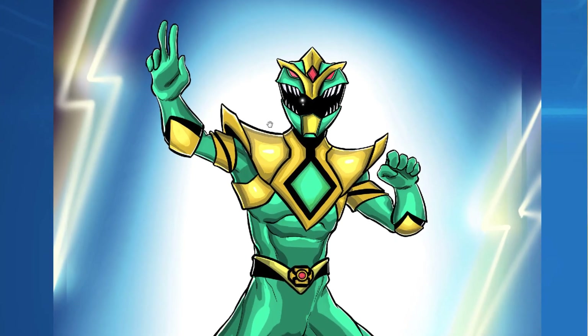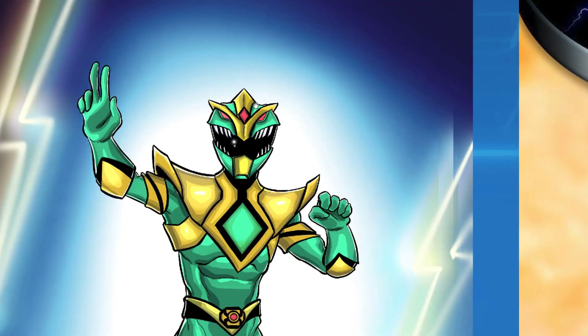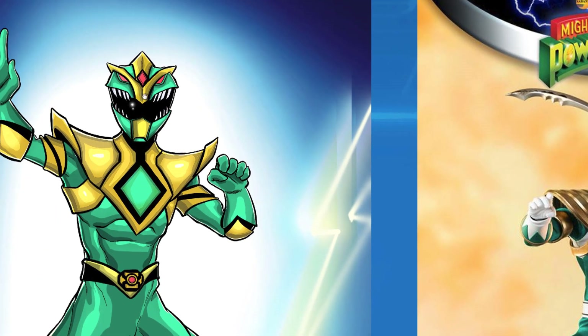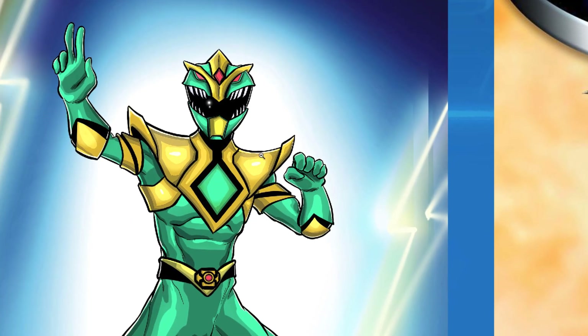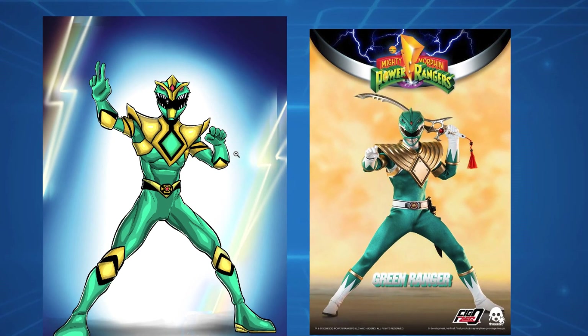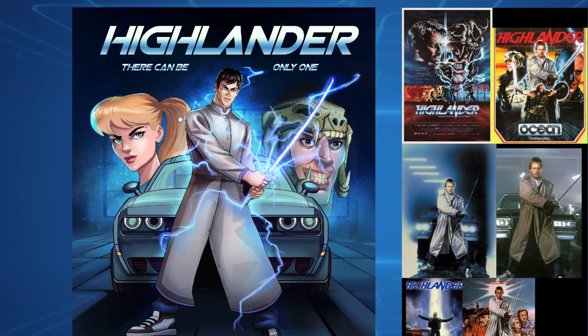This looks really cool, you've done a good job. I especially like the helmet design - that's really cool and quite different. You've got the gold through there and everything. The design is really nice - well done, I like that one.